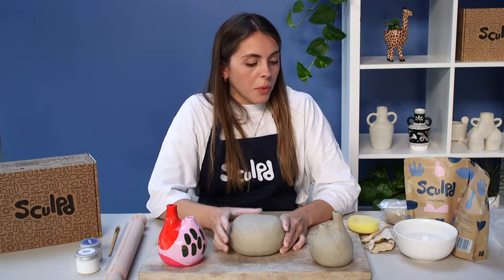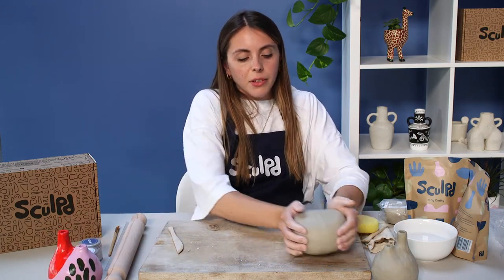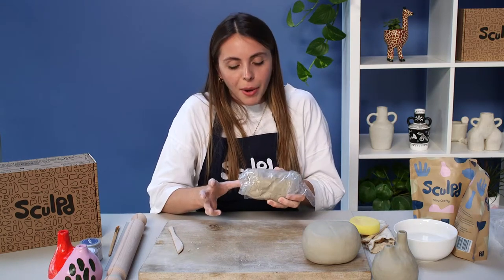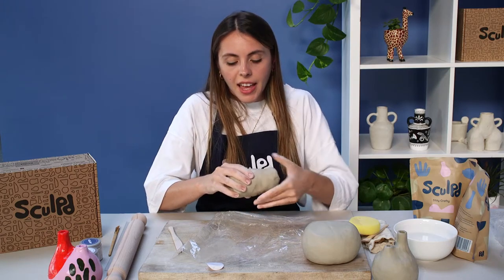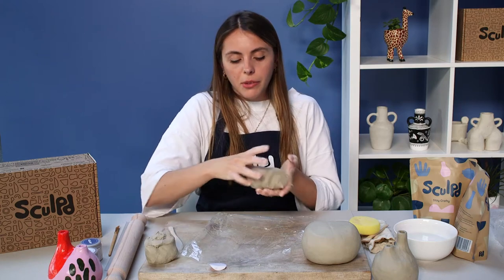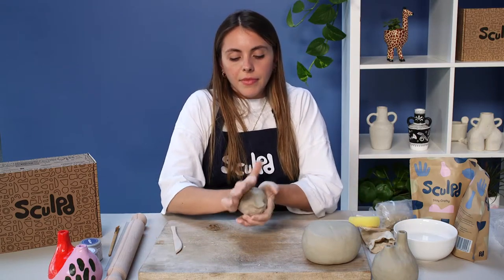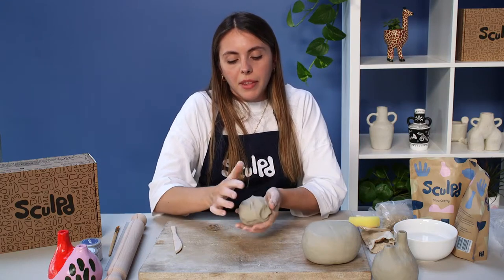Once you're happy with your shape, pop it to the side while we make the two spouts. Grab a bit more clay — if you're working with one bag you should have a third of your bag left, if working with two bags you should have a whole new bag. Tear off about half of what's left. Make sure to wrap up the rest to keep it fresh. I'm quickly working it in my hands to make it more malleable and get some of that initial moisture out.